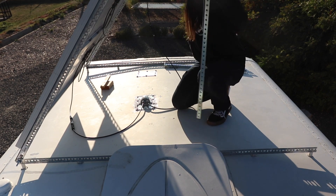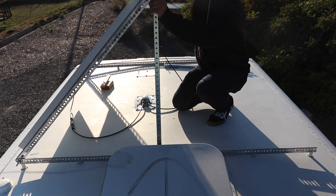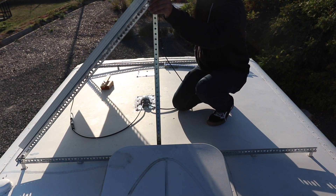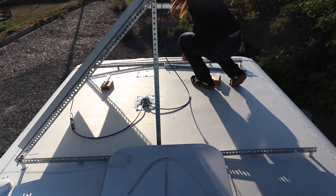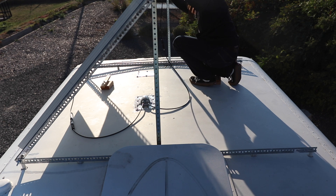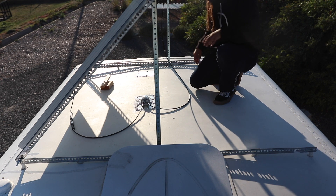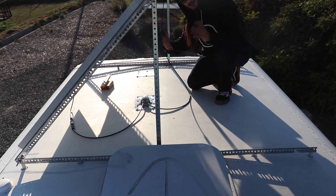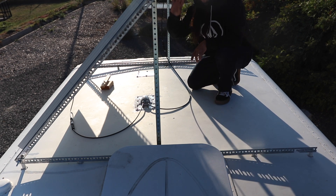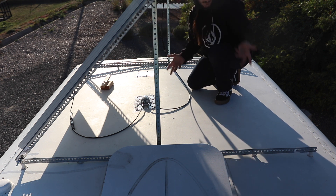That pivot allows me to just lift the panel up, and I have square tubings that I can set right in there to hold it. Now I have them angled up so that if the sun is on this side of the bus, it's going to get a lot of exposure. I can go almost straight up or completely down.